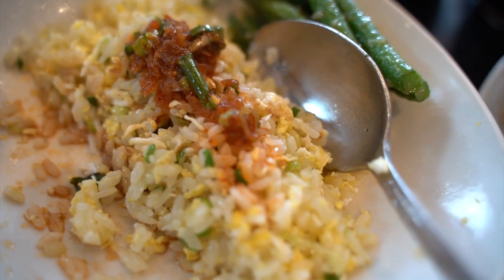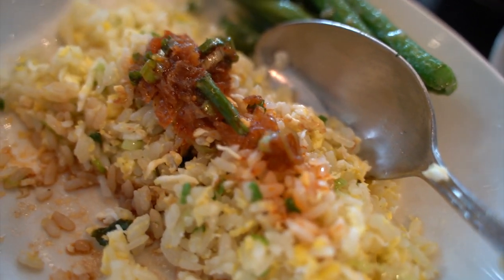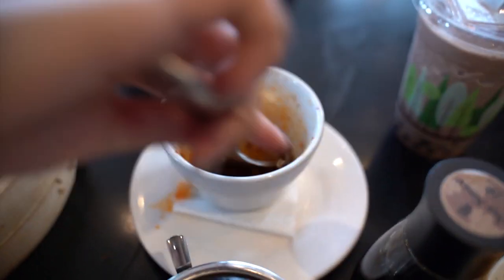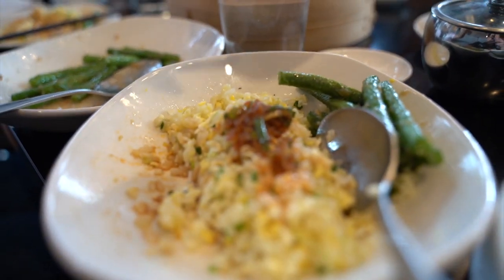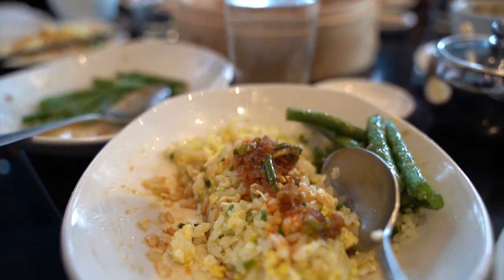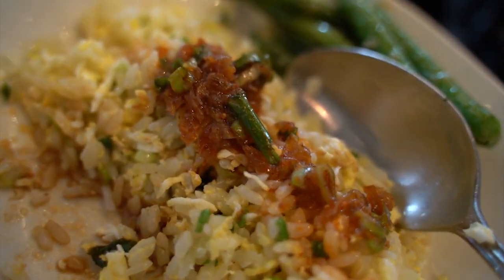Hot sauce over the rice — let me know if you guys do it the same too. So good. Batman sauce over the rice, oh my god. The lover, yeah. So good.